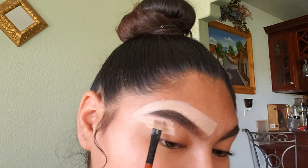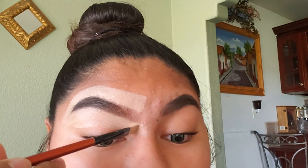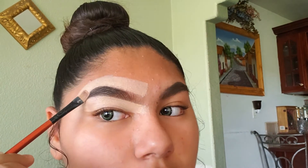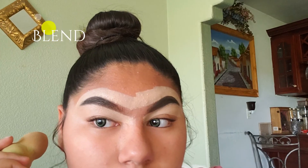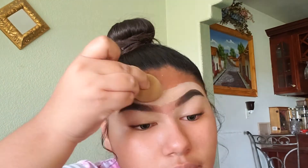I finish cleaning up the bottom on both eyebrows and next I'm going to blend it in. Here's my sponge — I'm just going to wet it with some water and start blending it out. I blended it out and it doesn't really match my skin tone, but I'm going to add some foundation in there. Okay, so I'm done with my eyebrows — hope you enjoyed!